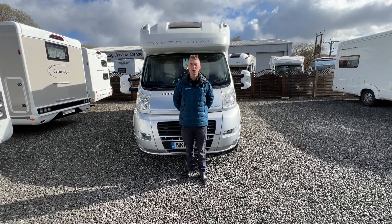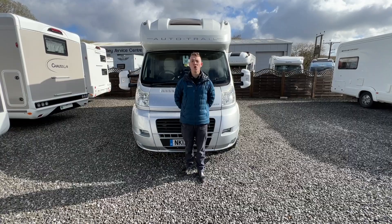Hi, I'm Callum from Time Valley Motorhomes and this is the handover of an Auto-Trail Tracker.